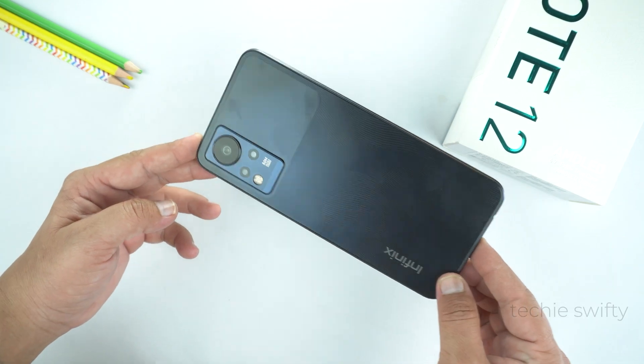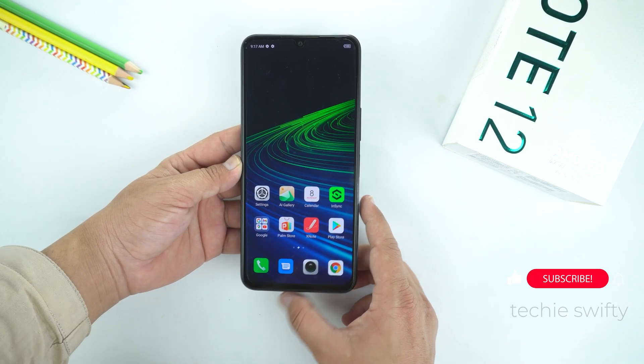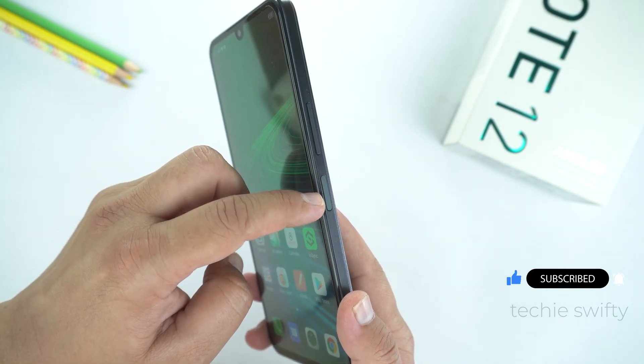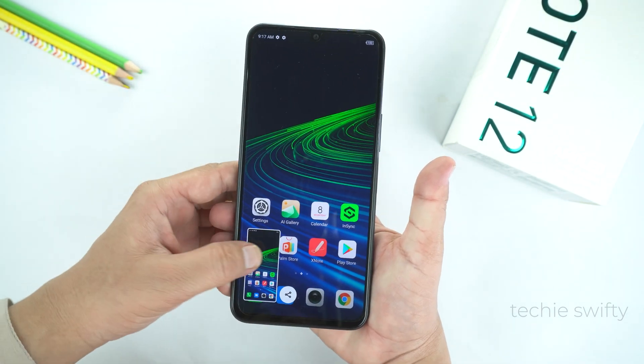So here is the device. Basically there are 3 ways to take a screenshot on the Infinix Note 12. The first method is to place your finger on the volume down key and your thumb on the power key, and you need to press them together. Just give a quick press and don't hold the keys — that's the trick.